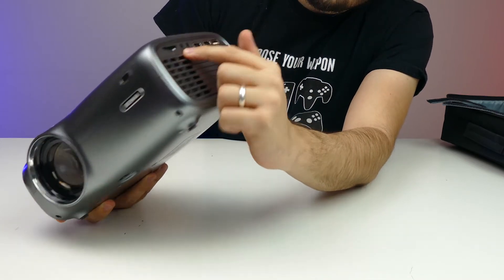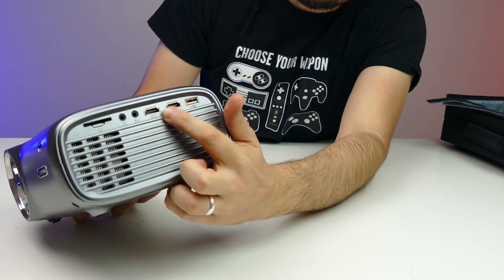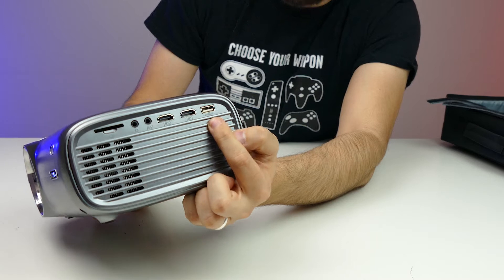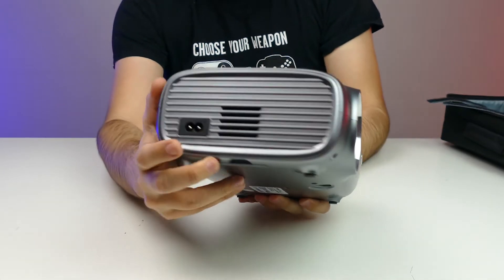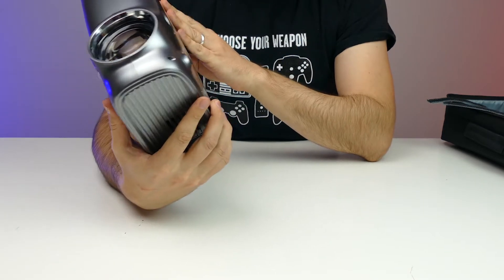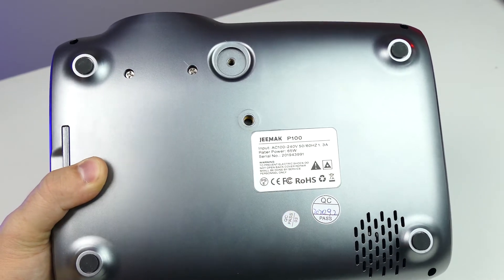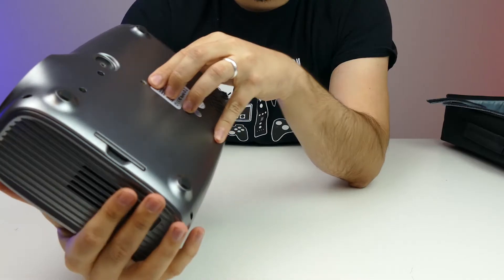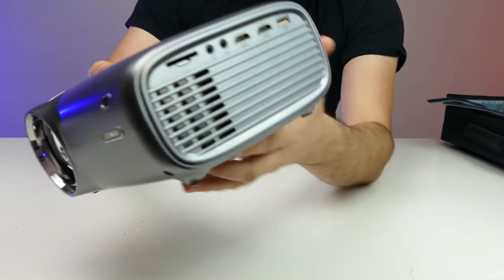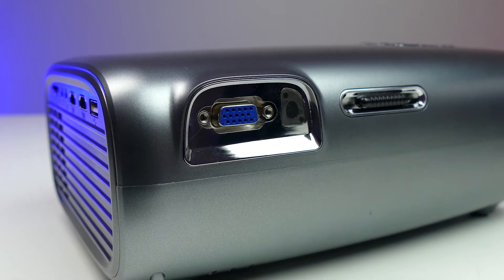There is a headphone jack, AV jack, two HDMI ports, and one USB port right there. There's a power connector on the right side as well. And there are some screws underneath so you can put it on a table or hang it from the ceiling. In the back we have VGA ports for older computers.